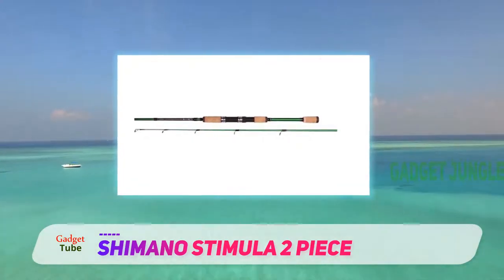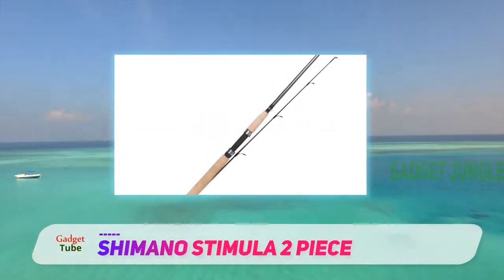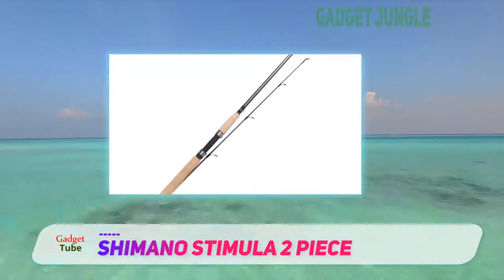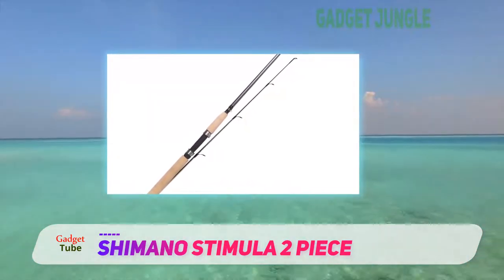Because it is a two-piece design, you can easily store this fishing rod in the trunk of your car or in the back seat for any pop-up fishing opportunities that may come your way.